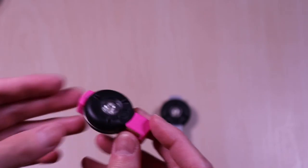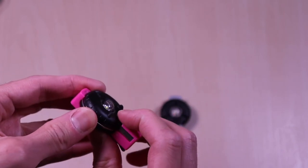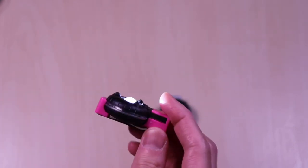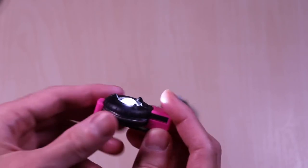Here is the strobe mode. And the constant on. I'll do a test outdoors to see how they perform in a little bit.